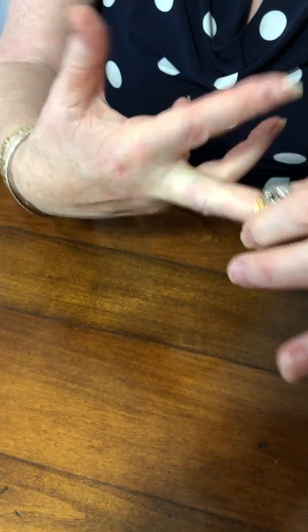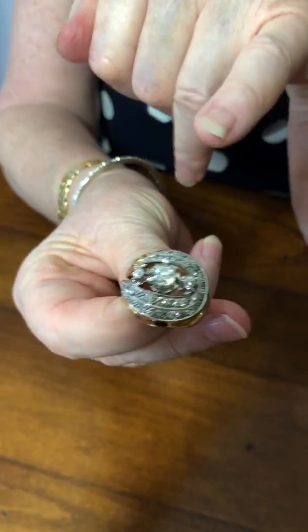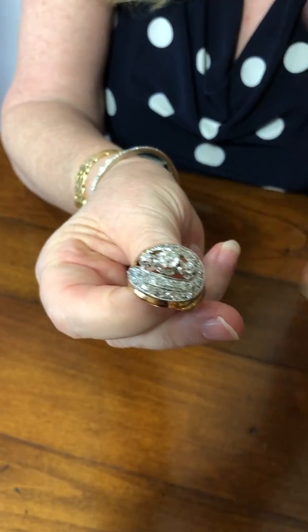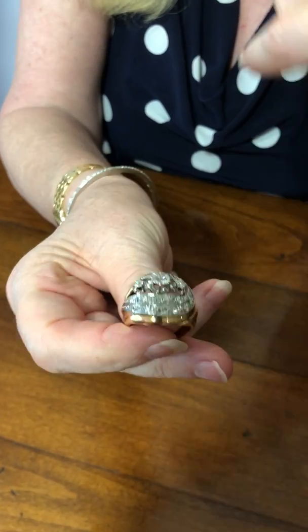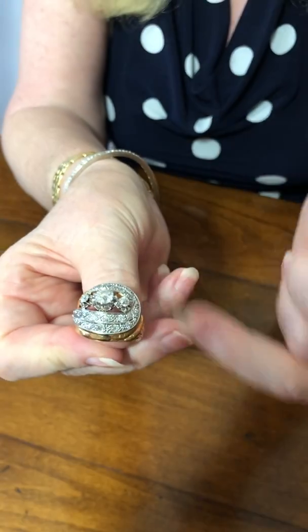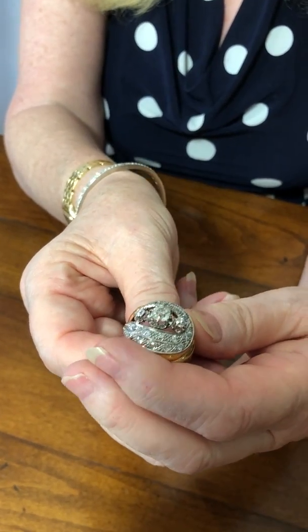For some details: in the centre we have an ultra-European cut diamond that weighs 90 points, and on either side a further two which weigh ten points each. So these three main stones are one carat ten.